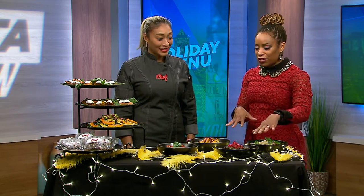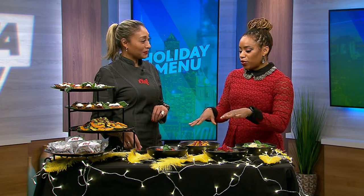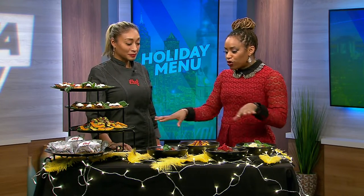Another vegan option is a vegan polenta with roasted tomatoes, fresh basil, and every guest will enjoy this. What I like is that they don't necessarily know they're eating vegan, because it's just so good. It's a non-traditional add to your menu. We try to stick with non-traditional things, because nowadays if you can't find it, pivot, reinvent, and just enjoy your holiday.